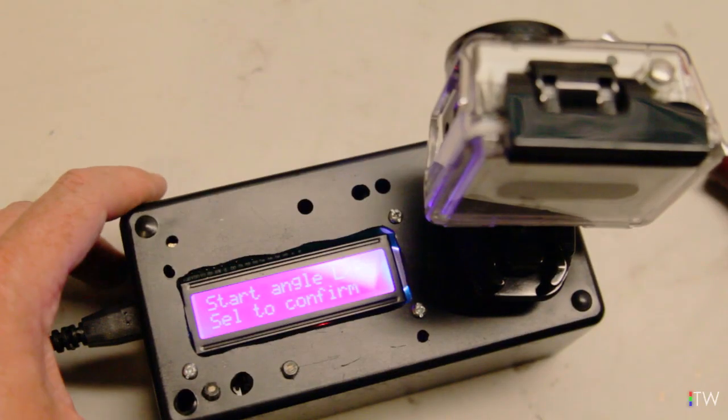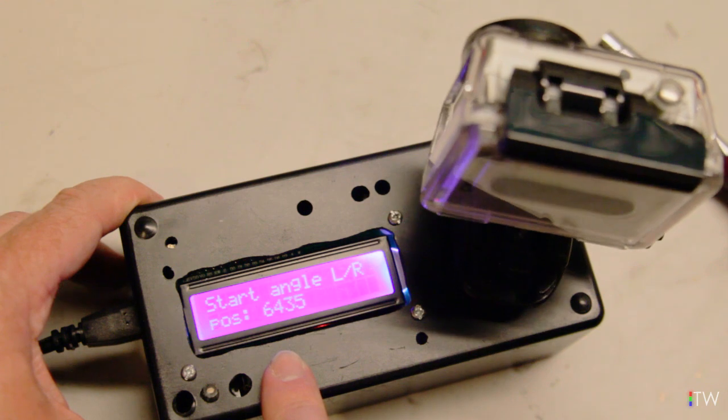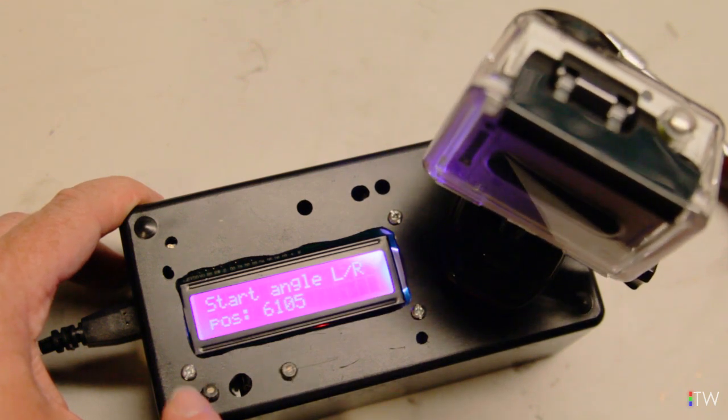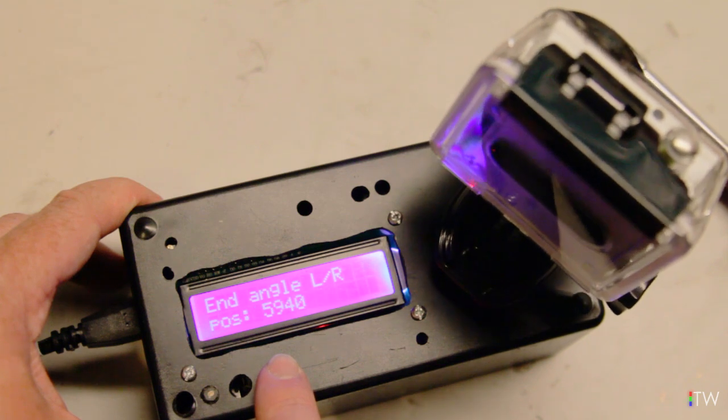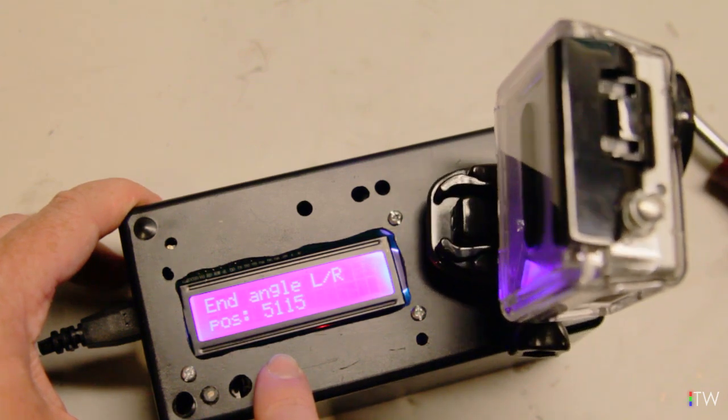Without going too much into that, let's take a look at how this thing works and what's going on inside. I wanted the design of the device to be completely self-contained — able to independently set the start and finishing position of the camera, as well as being able to set a run time for the time lapse. The device won't actually control when the camera fires; that's all handled by the software and the GoPro itself.